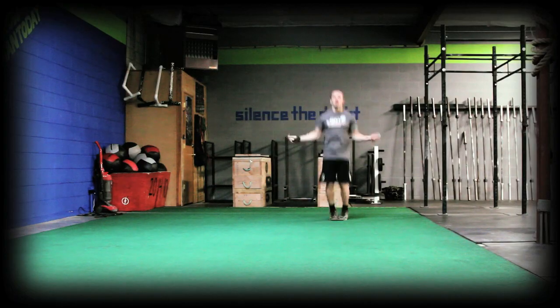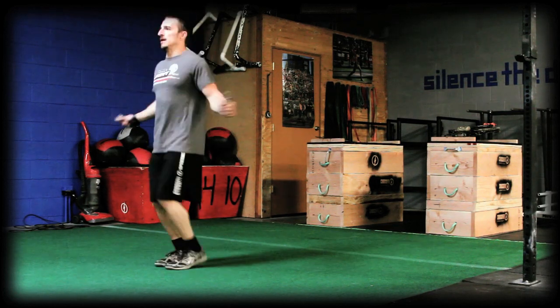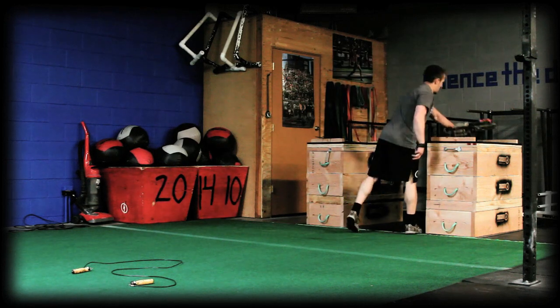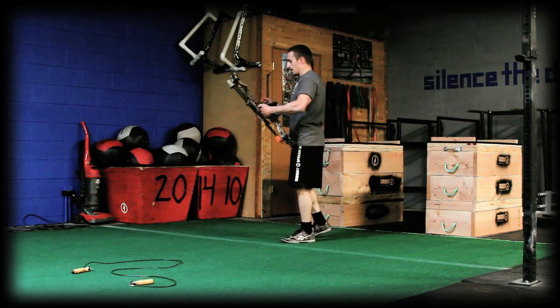The second drill is doing jump rope for 60 seconds, then shooting three arrows. Vary the distance — you can do single under jump ropes or double unders, get your heart rate up, and then see if you can execute that shot. This will put you real close to that hunting situation.